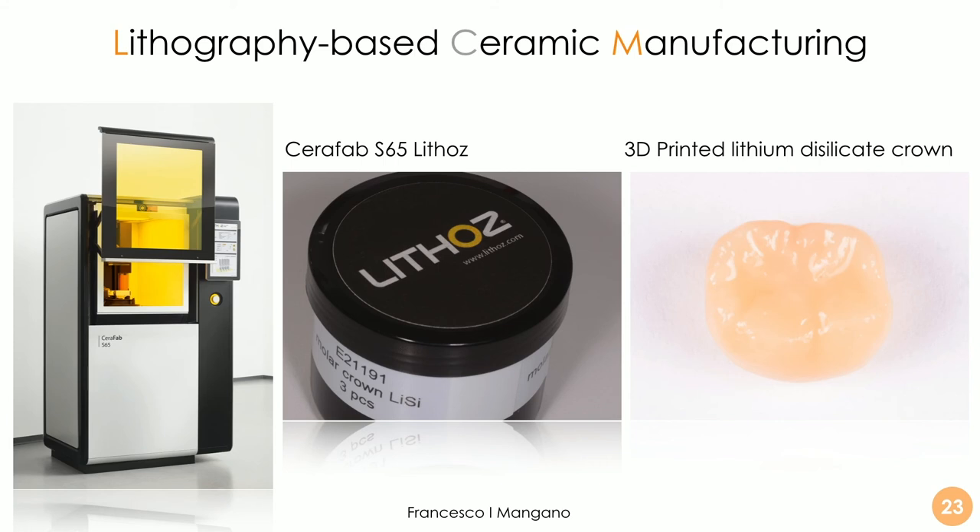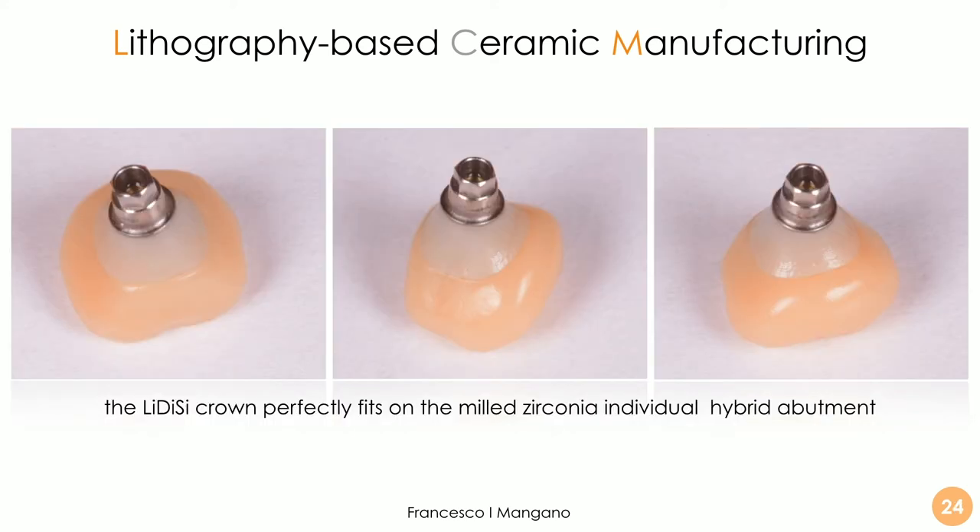The crown was produced using the Seraphab C65 by Lithos in lithium disilicate — a monolithic lithium disilicate 3D printed crown, using lithography-based ceramic manufacturing (LCM) — once again a totally new process and one of the most relevant machines on the market. The final result shows that the individual hybrid abutment was milled in titanium and zirconia, and the lithium disilicate crown fits perfectly on the milled zirconia hybrid abutment with very high precision.